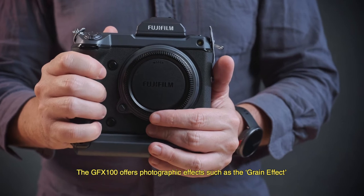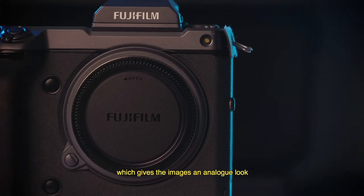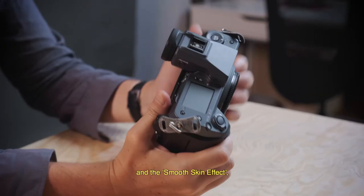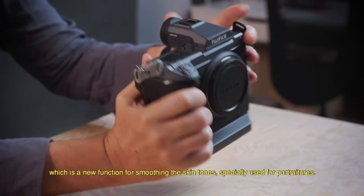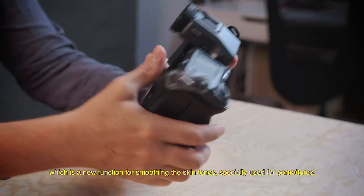The GFX 100 offers photographic effects such as the grain effect, which gives the image an analog look, and the smooth skin effect, which is a new function for smoothing skin tone, specially designed for portrait photography.